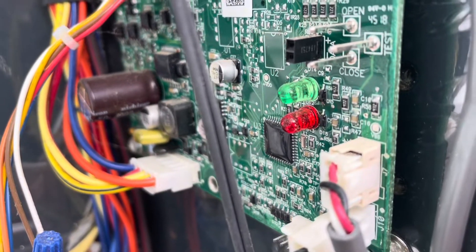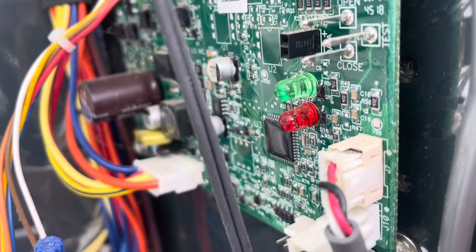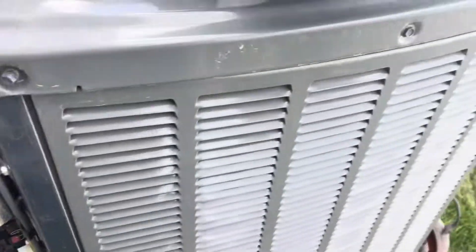We have seven — actually eight flashes on this red indicator light. Eight flashes corresponds to: compressor is not pumping.